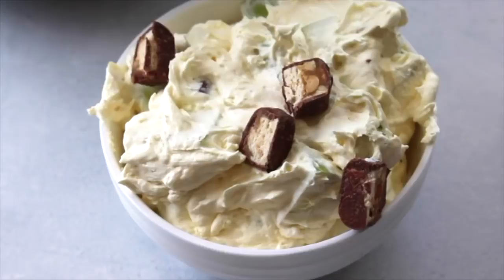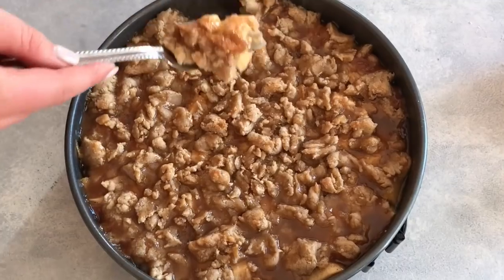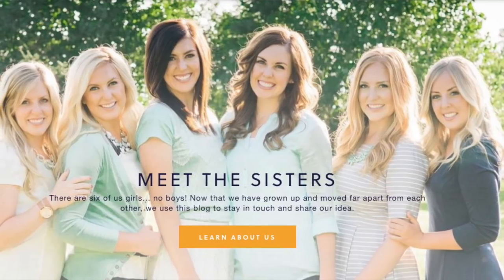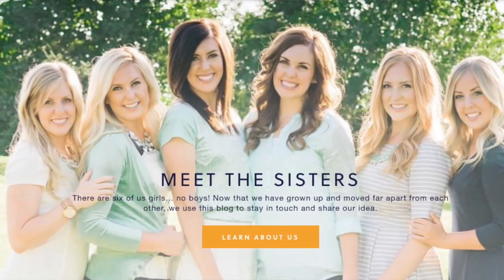Hey everyone, welcome back to Six Sister Stuff. Today I'm sharing with you three delicious and easy apple desserts. I'm Kristen, I am sister number two from SixSisterStuff.com.